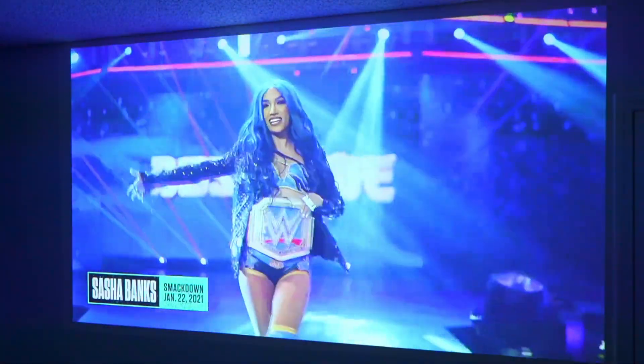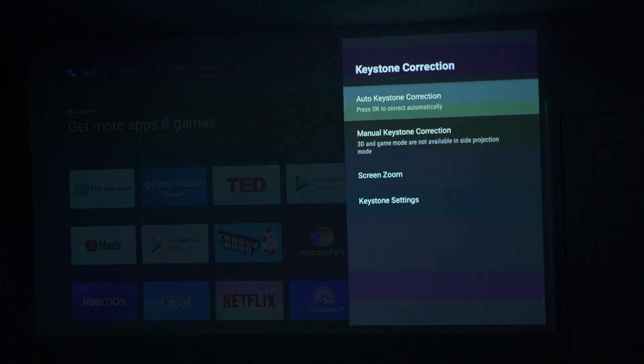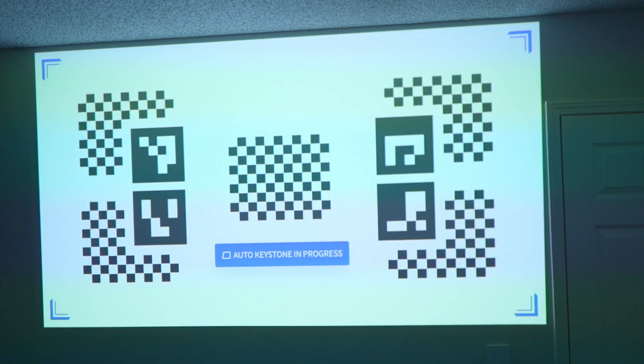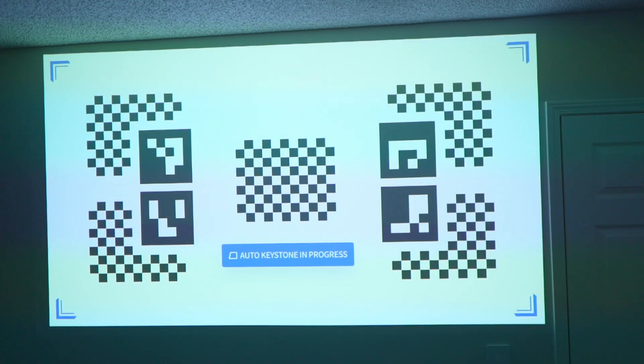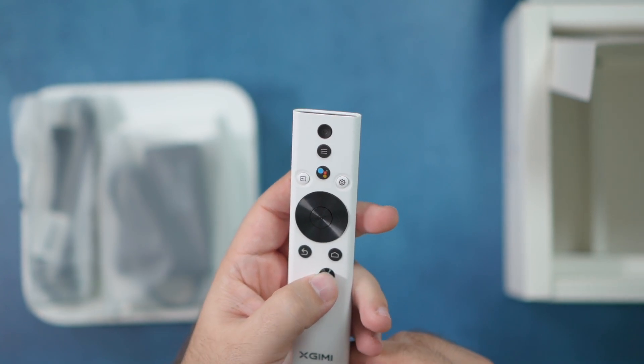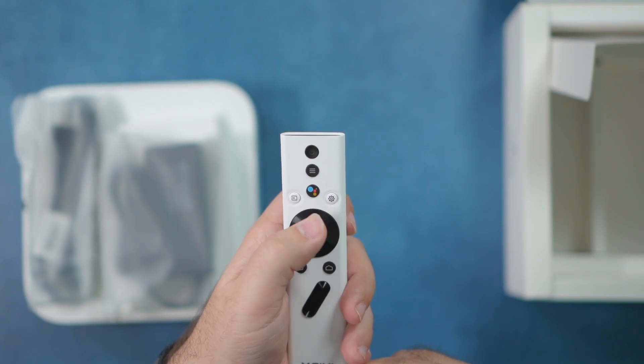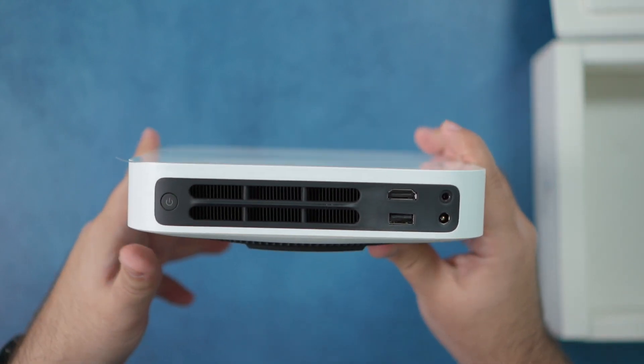The biggest feature I love is the auto-correction — the auto-correction and obstacle avoidance keystoning in here is second to none. XGIMI has really perfected it; it's their special sweet spot. The fact that it can auto-adjust and avoid any obstacles in your viewing area is really great, especially for me because I'm projecting onto a wall and don't have an actual screen. That makes all the difference in the world when watching movies, streaming, and TV.